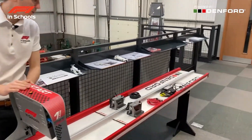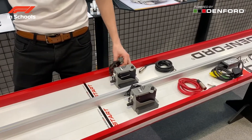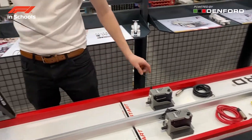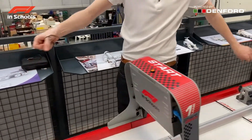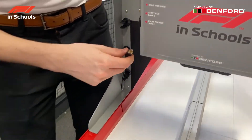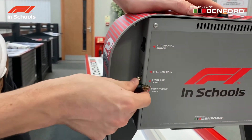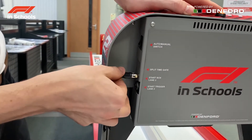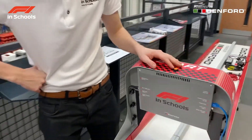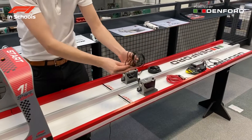Next, we will add the start boxes. Place these on the track and unravel the cable from the side of them. Then feed the cable through the side, up the clips on the back of the track, and into the input. Repeat the same for the other lane on the track.